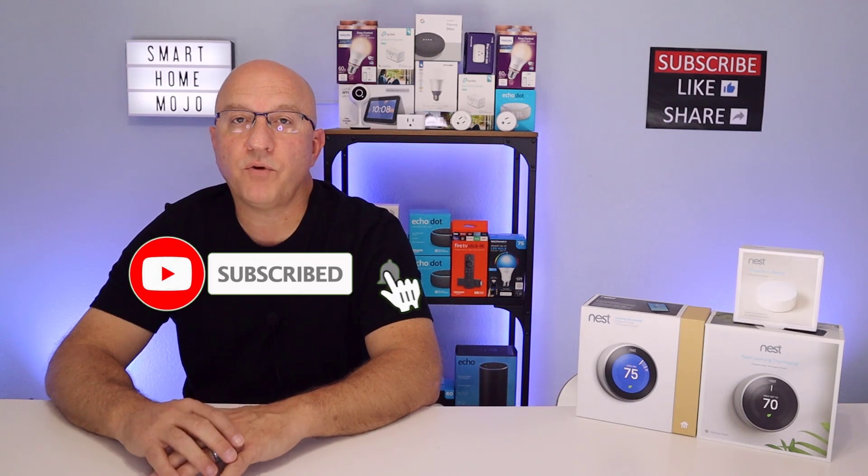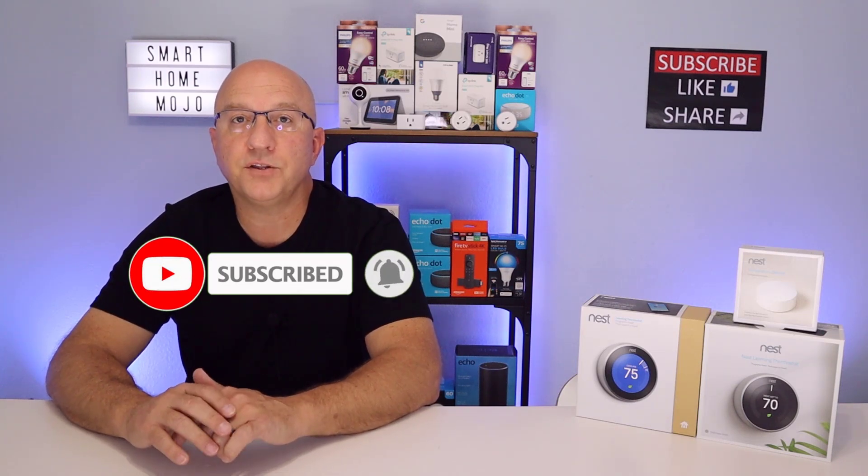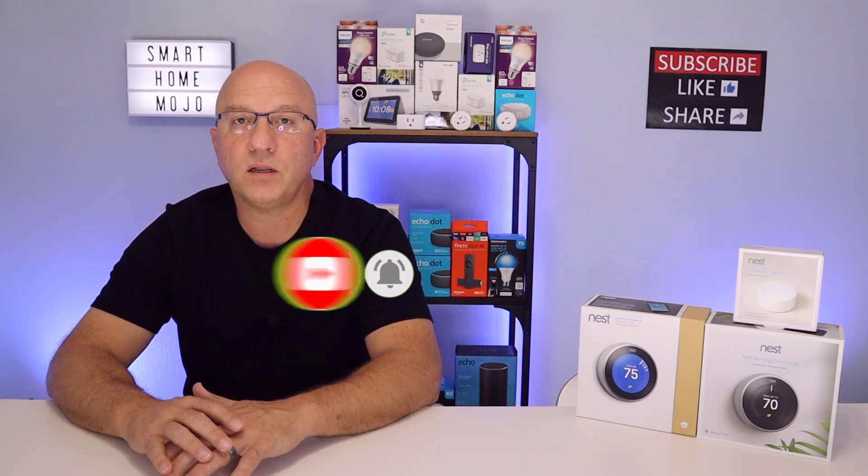The new Nest thermostat is on pre-order right now. We'll provide links below to the new Nest thermostat and the others as well. It won't be available to ship until the end of this month, so when we get ours the first week of November, we're going to do a full review and unbox of the new Nest thermostat.